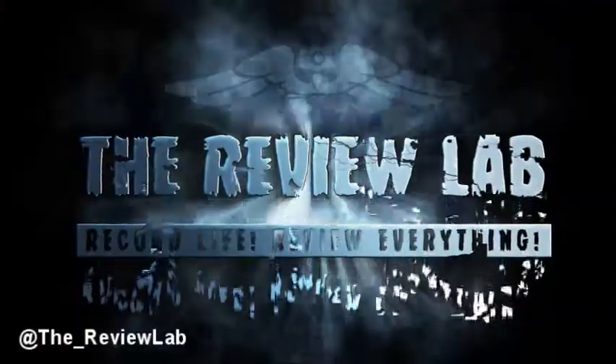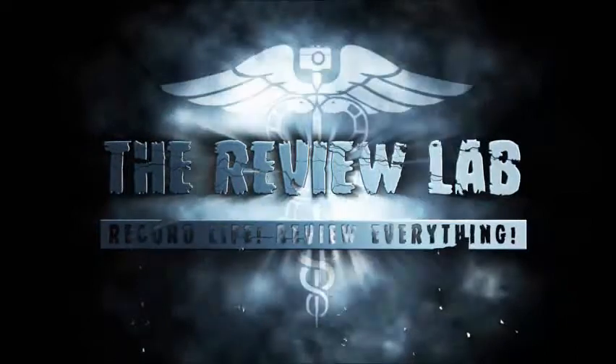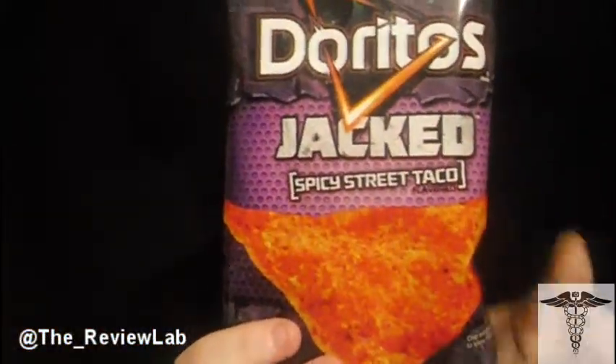On today's lab, I'm checking out Doritos Jacked Spicy Street Taco. Hello everybody, welcome back to the Review Lab. My name is Jared L. Dodson. And today, I am checking out the brand new Doritos Jacked Spicy Street Taco Chips.